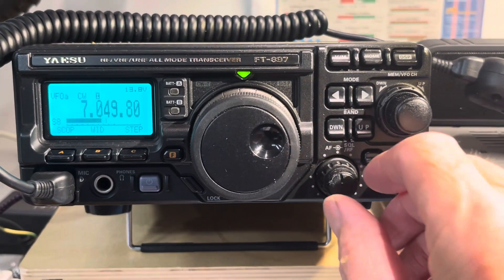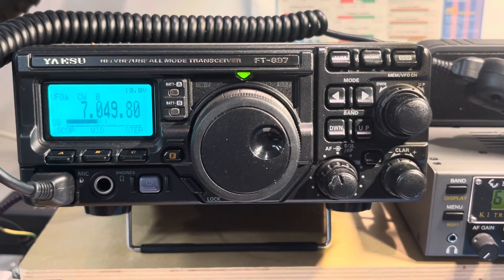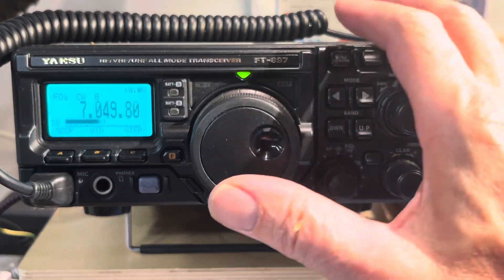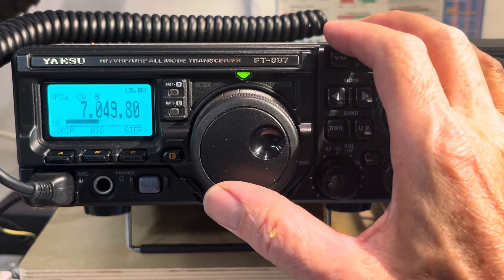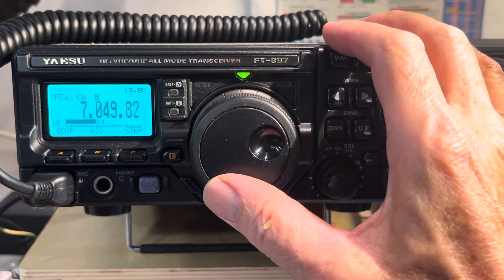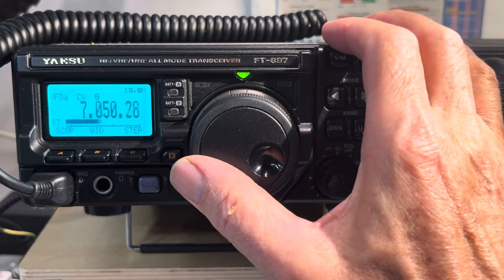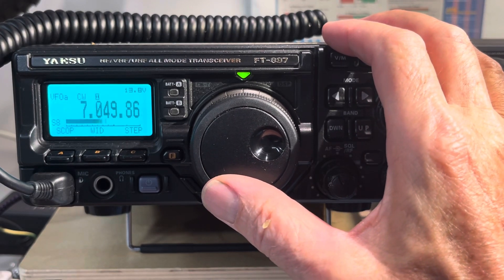I'm becoming less of a lame ham, so I thought I'd show you what I've found. First of all, we've got a station on with a little bit of choke — we'll see if we can tune it in. There'll be a tuning indicator that comes on, but it looks like the signal may not be strong enough to turn on the indicator.